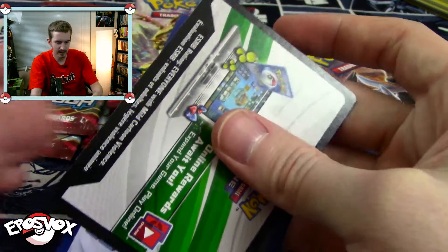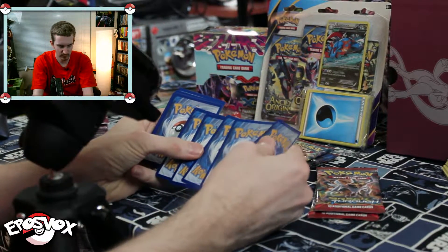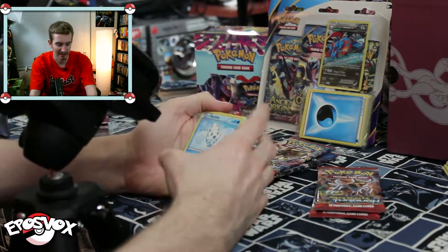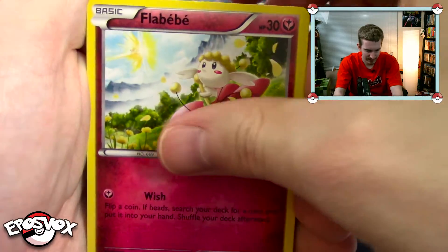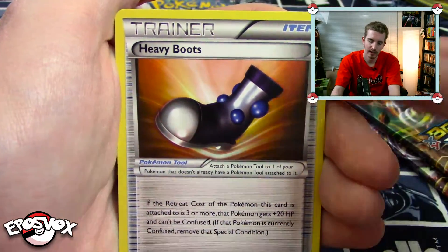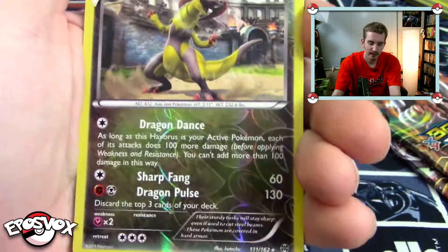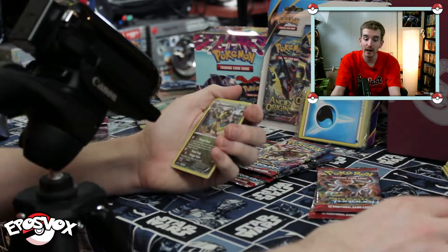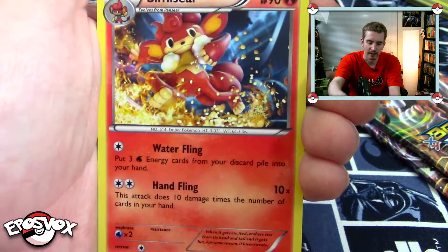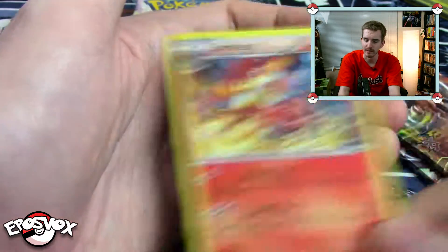I'm always behind on these sets as I don't have money for Pokemon cards. All right. We have Vanillite, Floppa Bay, Zorua, Finneken, Doduo, Heavy Boots Items, Fisherman Supporter, Stunfisk, and a Reverse Rare Haxorus right off the bat — which is a pretty cool Pokemon. And our rare is a non-holo rare Simisear. We're getting a lot of these non-holo rares. Starting to not like them.